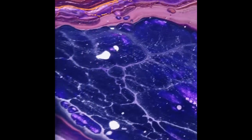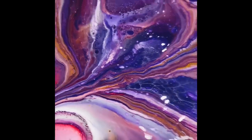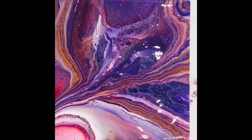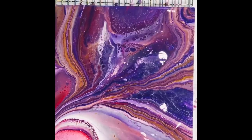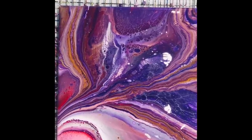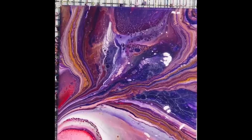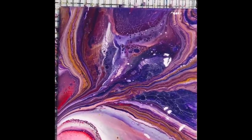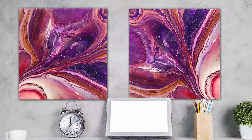Well my lovelies, that was a nice back to basics — using up some paints I had sitting there, plus a few other colours. I hope you like that! Please take care and join me tomorrow, my lovelies, or whenever you can. All right, bye for now!